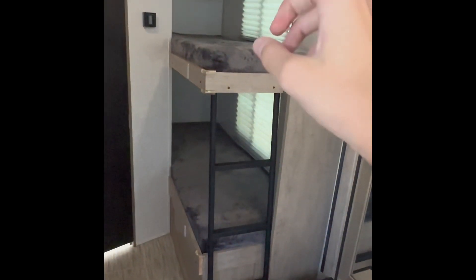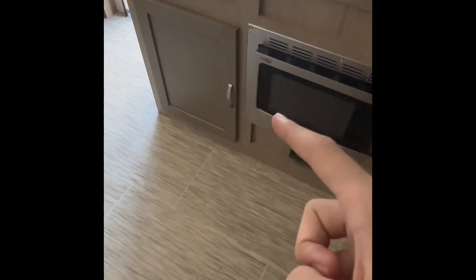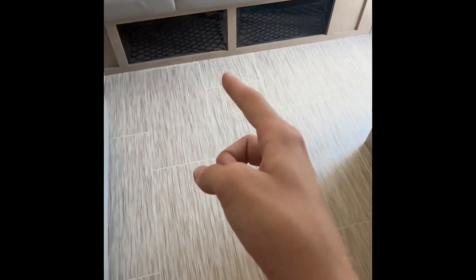This is also a bunkhouse. As you can see, there are two bunks. There's storage all around — on top, on bottom, and more storage down there.